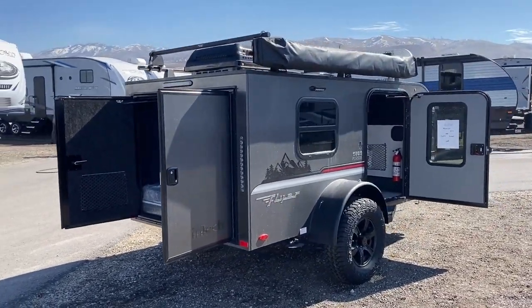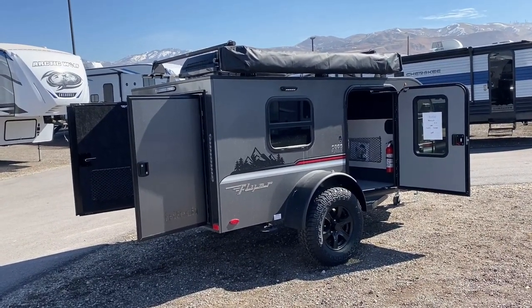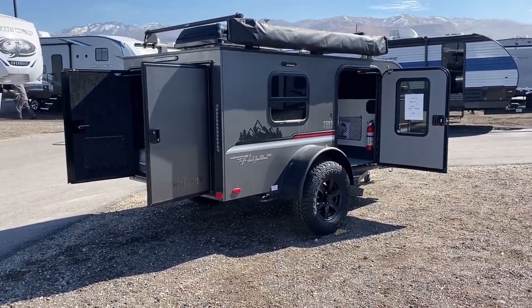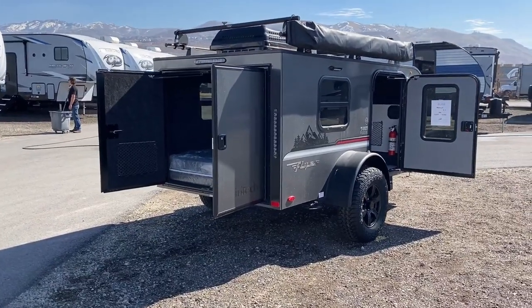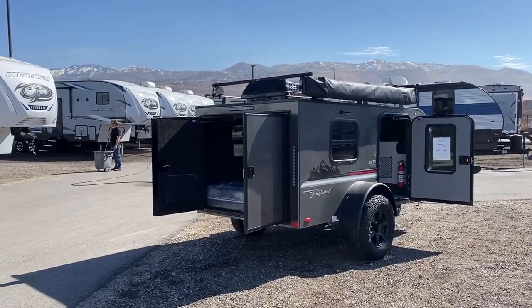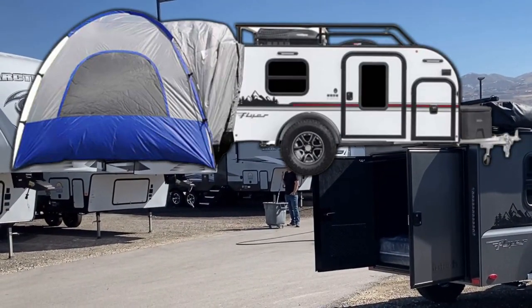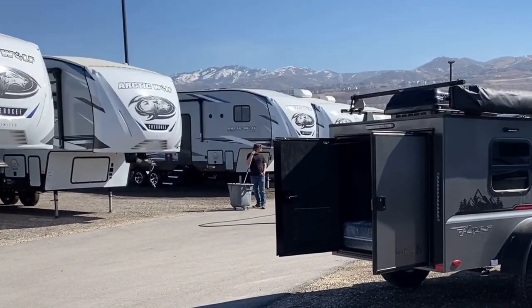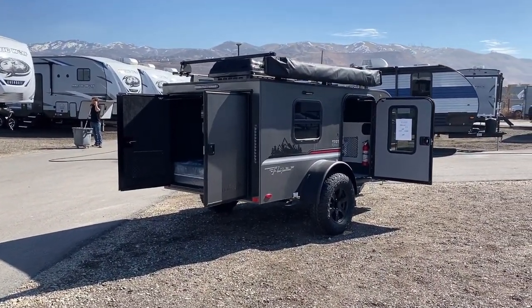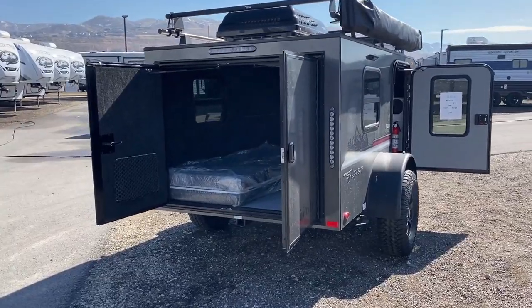A lot of these box drops or square drops only have a side entry door, and this certainly does — and you can deadbolt that. But what's interesting is it has these wide open rear doors, which totally opens up the opportunities on this. They make an optional tent add-a-room onto this thing, so if you're going to do family camping in a small space, or if you want to use it like a three-seasons room to keep the bugs out, you can do that here.